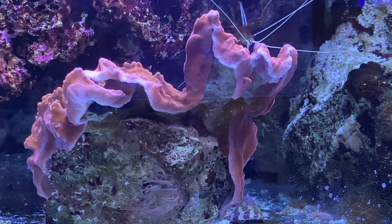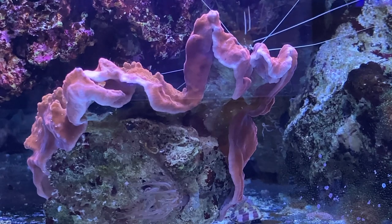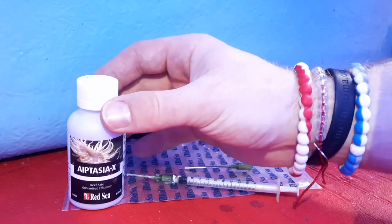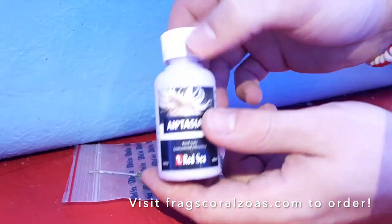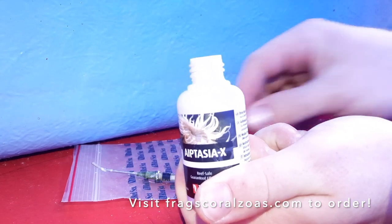First we'll show you how to effectively eradicate Aptasia from your reef tank using a serum called Aptasia X. Aptasia X is a liquid used to eradicate pest anemones. Shake first, then using the provided syringe we begin to hunt for our invaders.